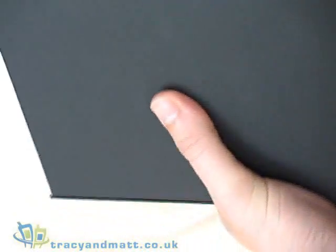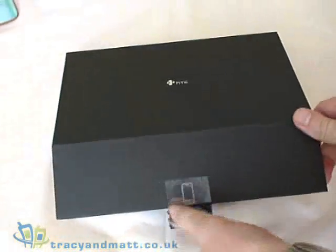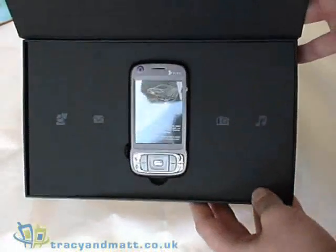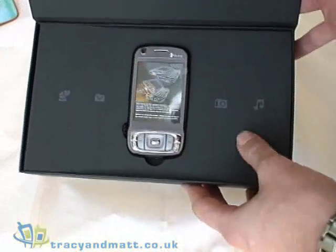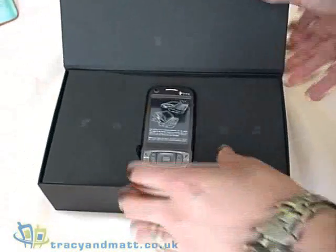We have a brake seal and it's secured with a magnetic flap. Inside, the device is presented quite nicely in the middle with the phone packaging around it, very similar to that of the HTC Touch.